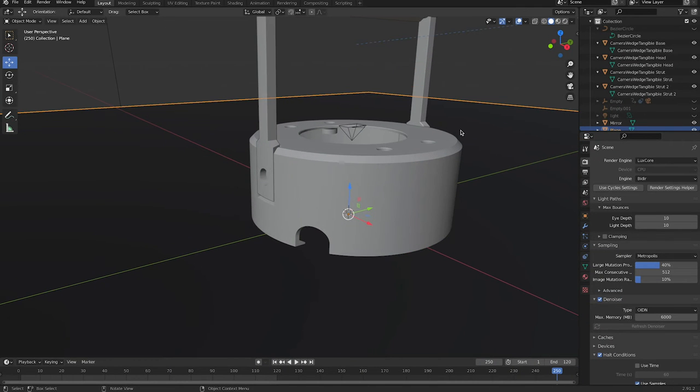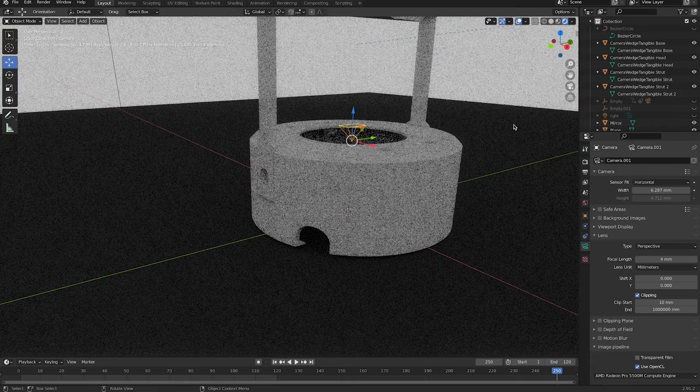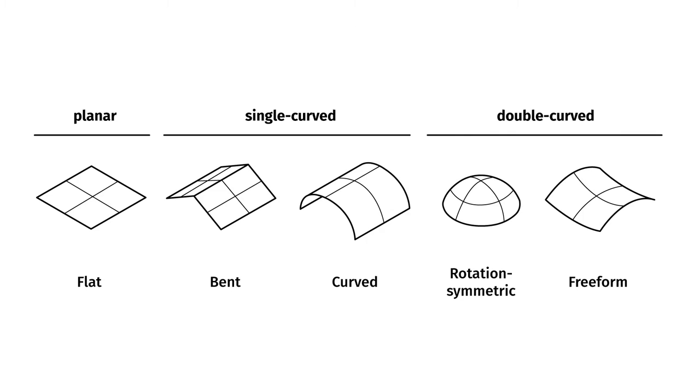If you want to use a camera instead of a projector, just place a camera, make sure that you've got the right settings for your actual physical camera and you're good to go. But how do we actually manufacture mirrors which are slightly more complicated than bent or curved mirrors? That's the time for vacuum forming.